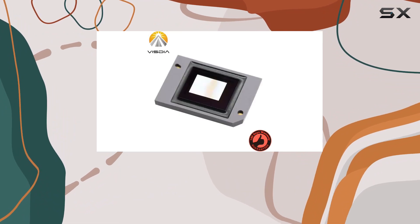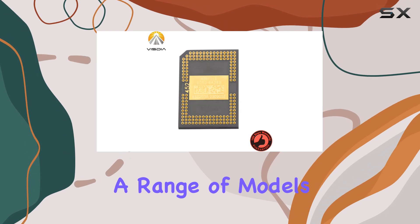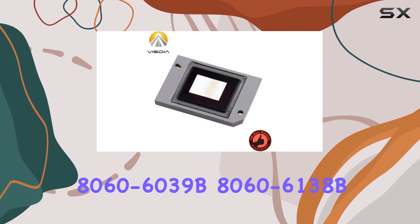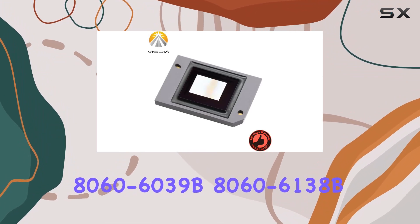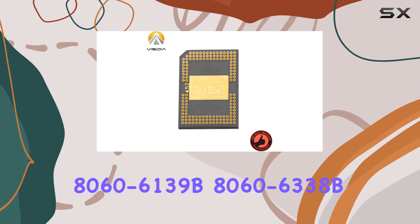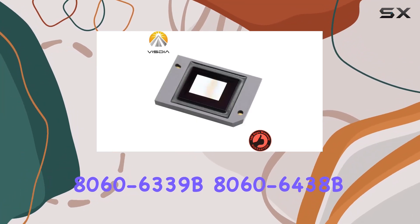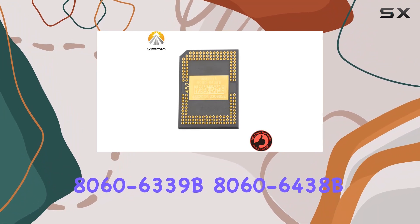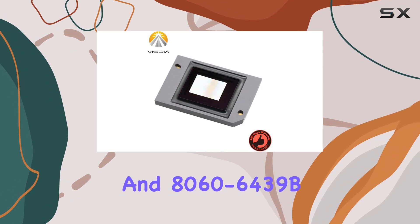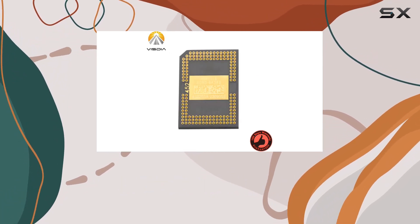Installation is straightforward whether you're upgrading an existing projector or building a new setup from scratch. The chip is compatible with a range of models including 8060-6038B, 8060-6039B, 8060-6138B, 8060-6139B, 8060-6338B, 8060-63438B, and 8060-63439B. This versatility ensures that users have plenty of options when it comes to integration.